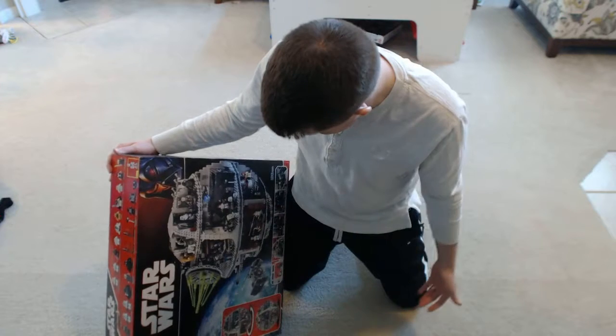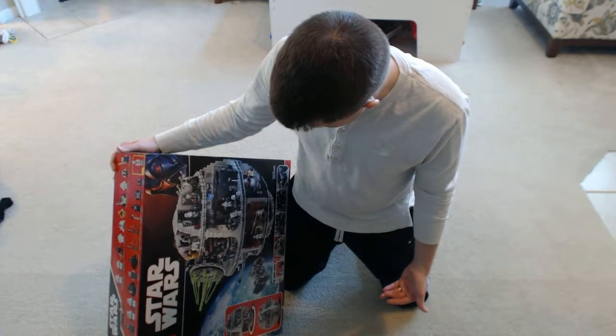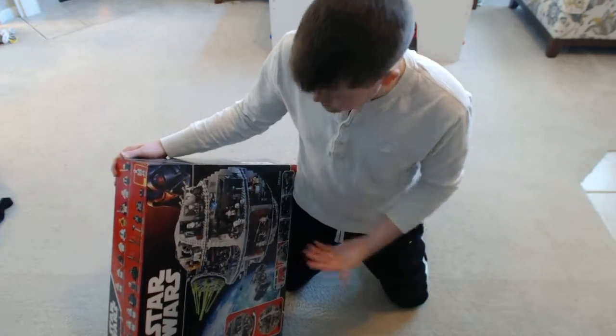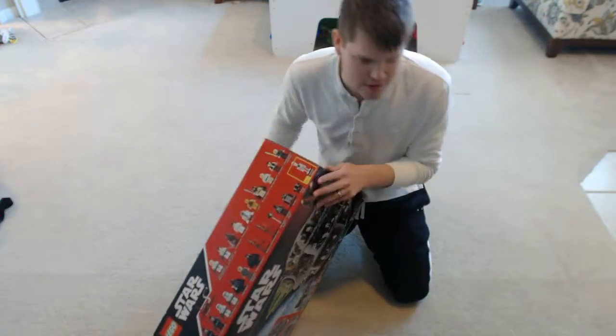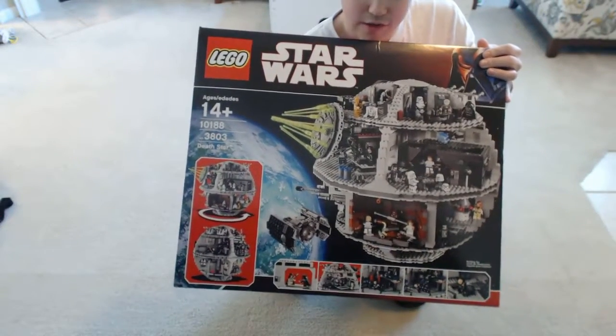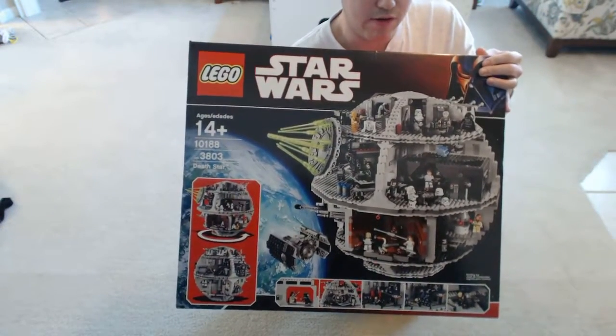It's got like every single scene from Episode 4 and Episode 6. You can basically recreate any scene you want to make. It's got the giant laser on it.